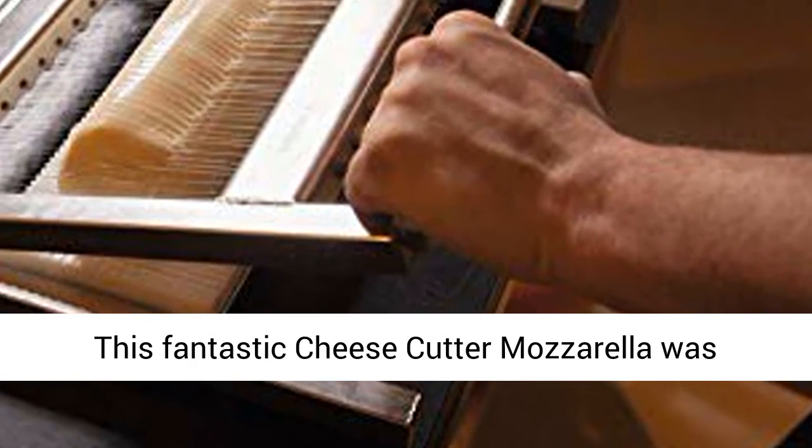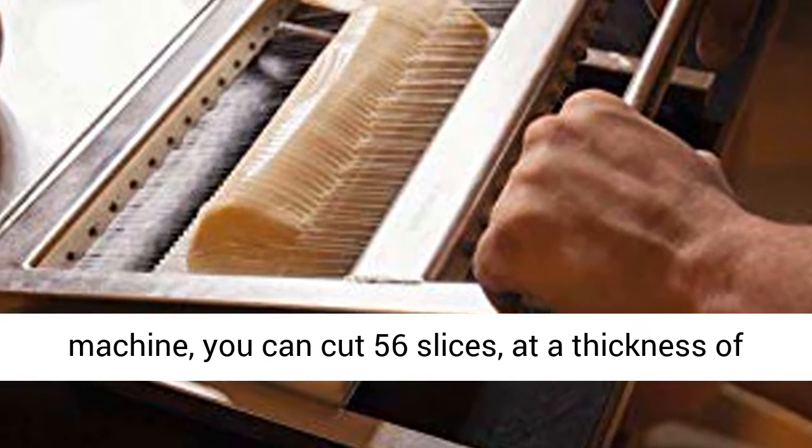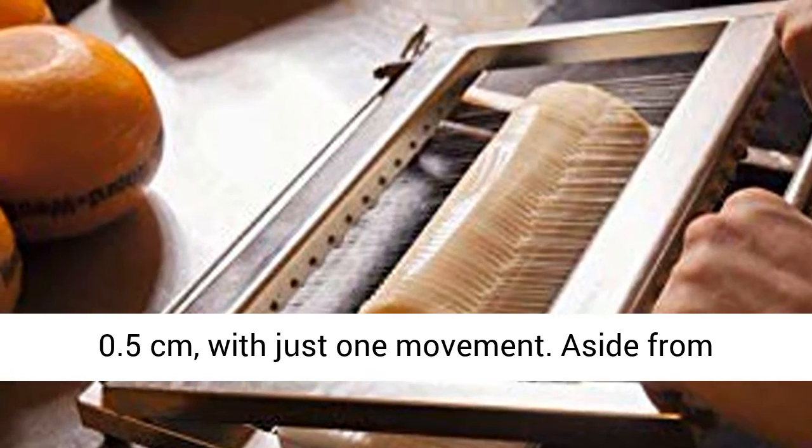This fantastic cheese cutter mozzarella was specially created for mozzarella cheese. With this machine, you can cut 56 slices at a thickness of 0.5 cm with just one movement.